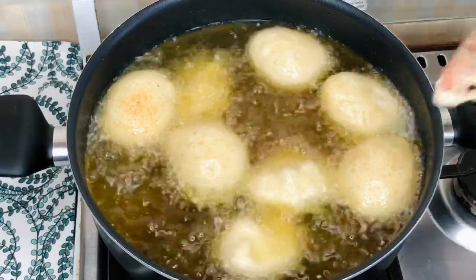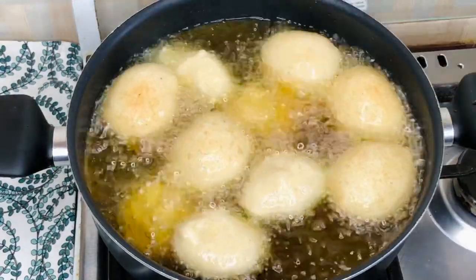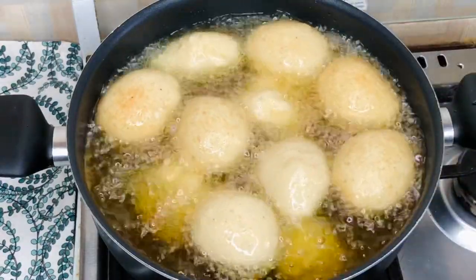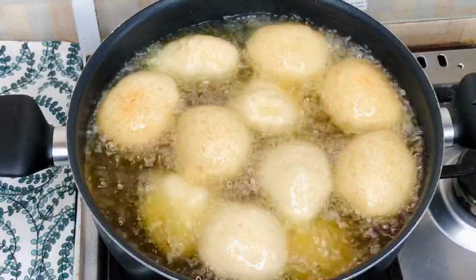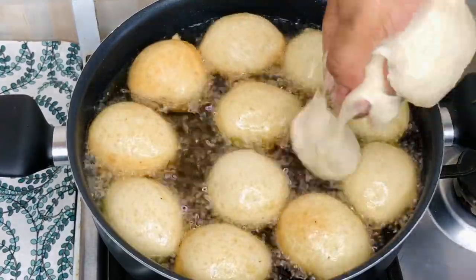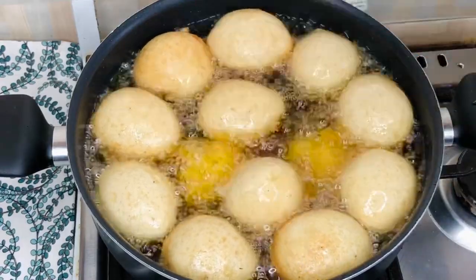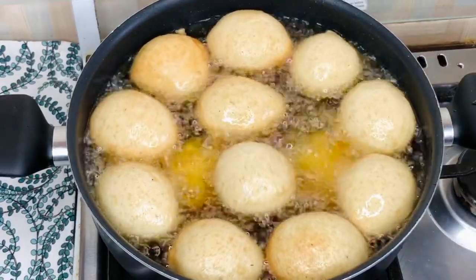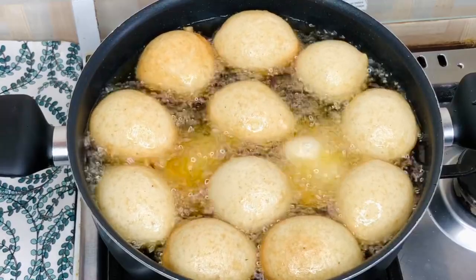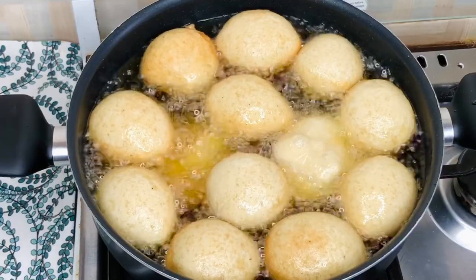I've learned this from years of frying bofrot — I'm a bofrot chef, a bofrot lecturer, a bofrot expert! You have to try this recipe, it is delicious. I have people who are hooked on my older bofrot videos and I know you'll be hooked on this one too. Also, another tip: to get all sides browning beautifully, make sure the pan is fairly full of oil.